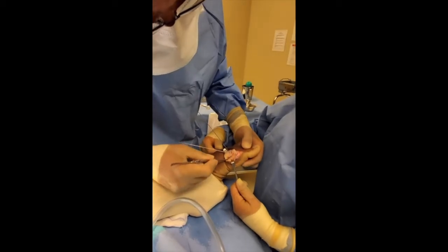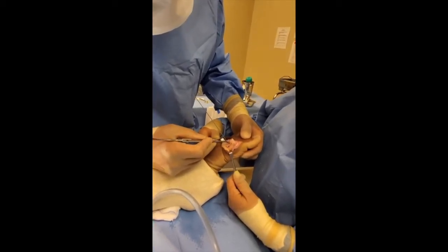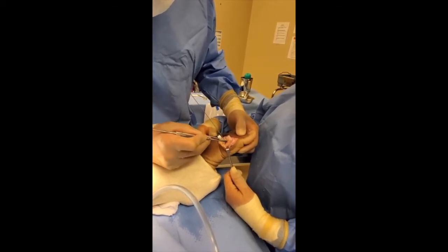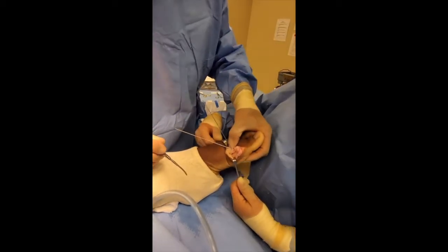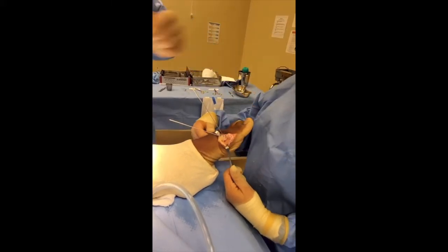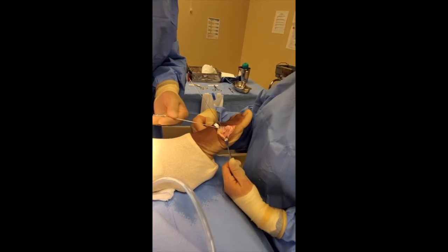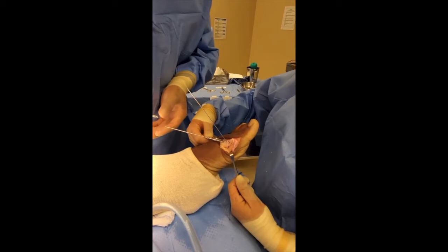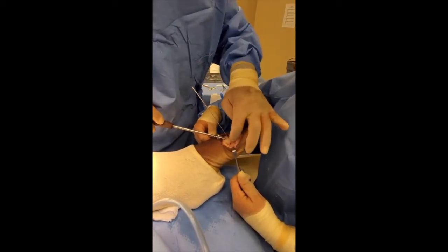The bone was cut from here, stopped there, and went back that way. We took the wedge out to shorten this bone backwards, temporarily put the bone back together to hold it in place, put a guide pin in — that's where the screw is going to go — and countersunk the top of the bone. The screw goes over the cannulated pin right there, down into the hole, and we tighten this bone to that side.